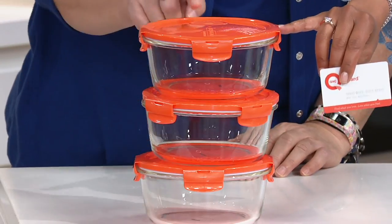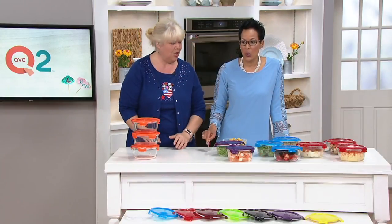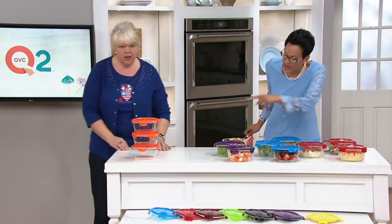The item number is K45048. It's glass, and if you're wondering — yes, it can go into both the oven and the microwave. That's not true of most glass containers; it's usually either/or. Let me walk you through the colors we have.